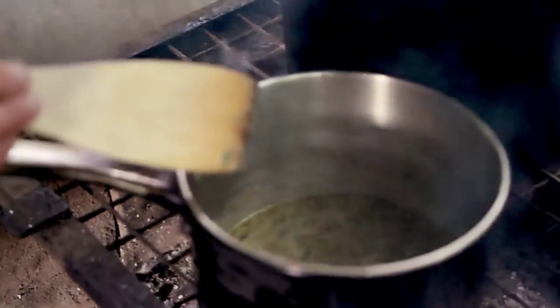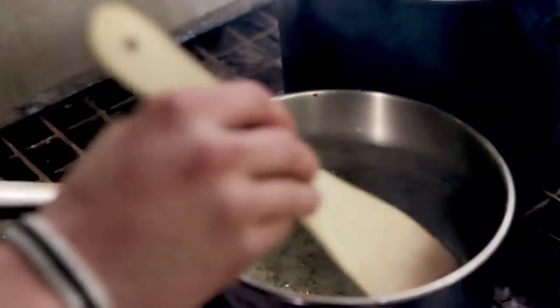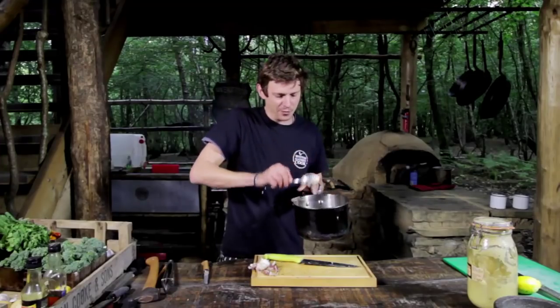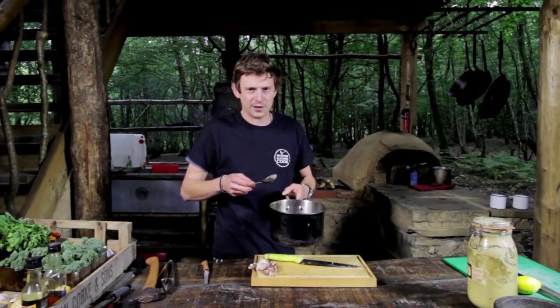We'll stick this over the fire, render it down, and let all those flavours marry and mingle. Then we can get on with grilling our tender stem.